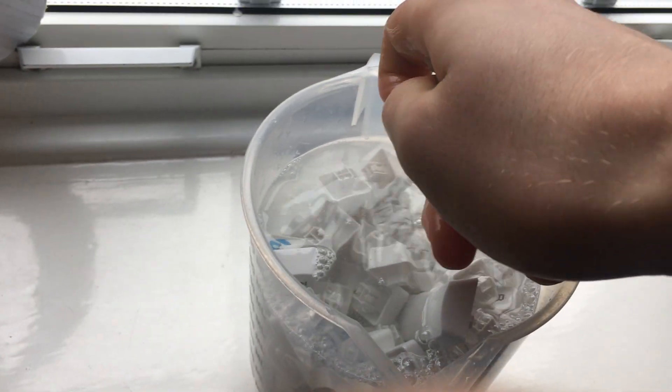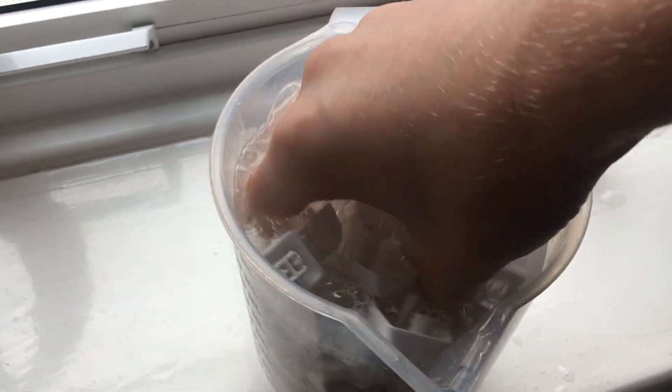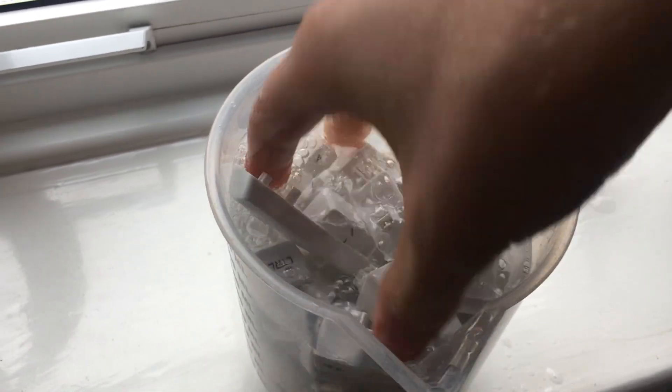If you want me to do a video on cleaning a mechanical keyboard, comment below. With a mechanical keyboard it's pretty much the same process — you're just dealing with switches instead of membrane, so it's done slightly differently. Otherwise, just use your hands, use the brush, or a paintbrush which I use in a bit.